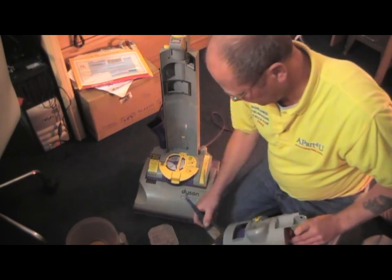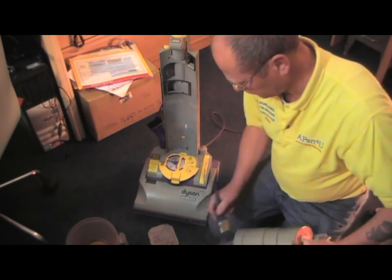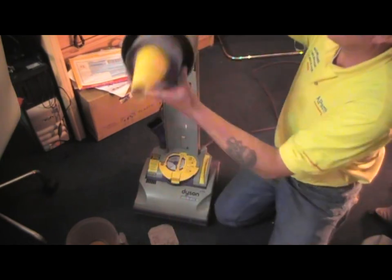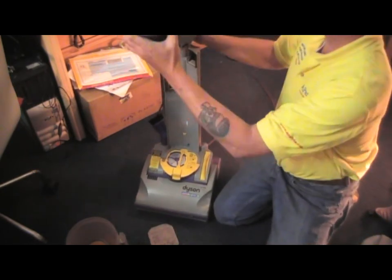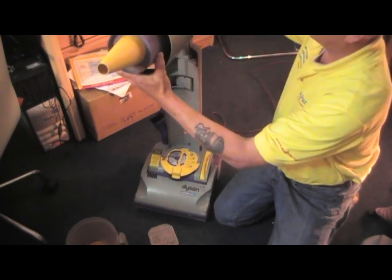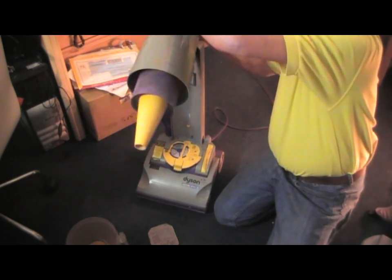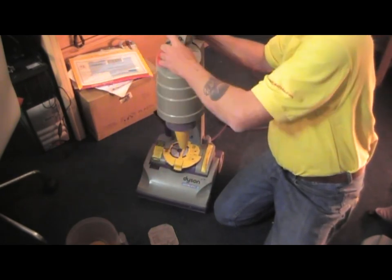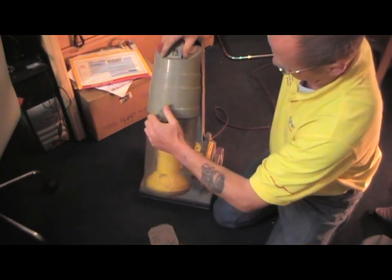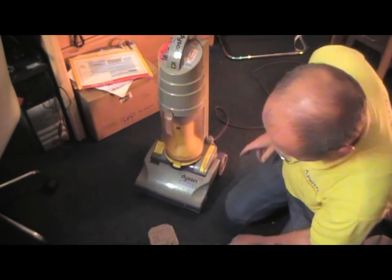We'll reassemble it now while I'm talking to you. Do remember there are links around this video which will take you to our website, apartforyou.com, where you're also able to view more free videos on how to repair appliances. And remember to buy your parts from us, as that's what keeps us going and able to make these free videos for you. Thank you very much for watching.